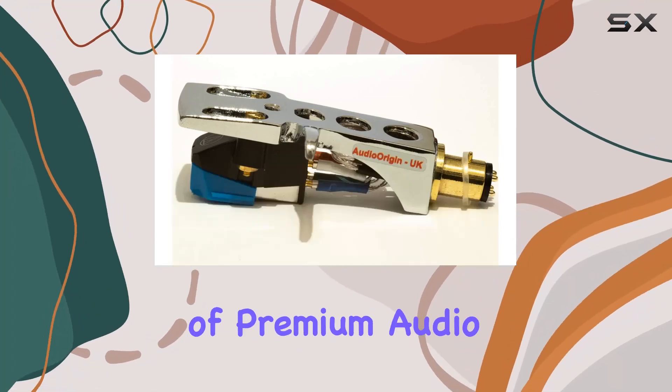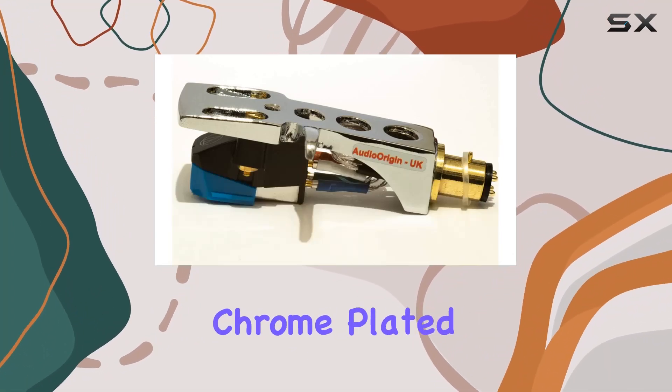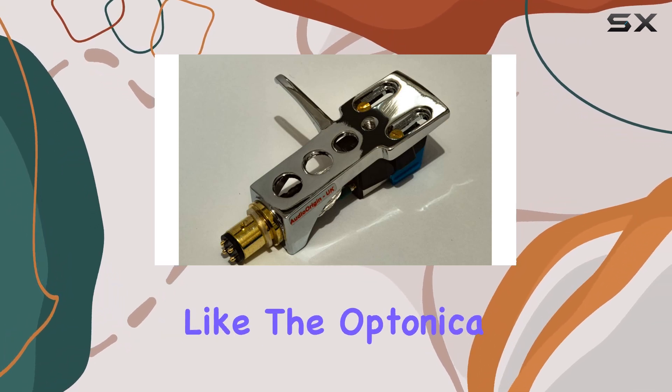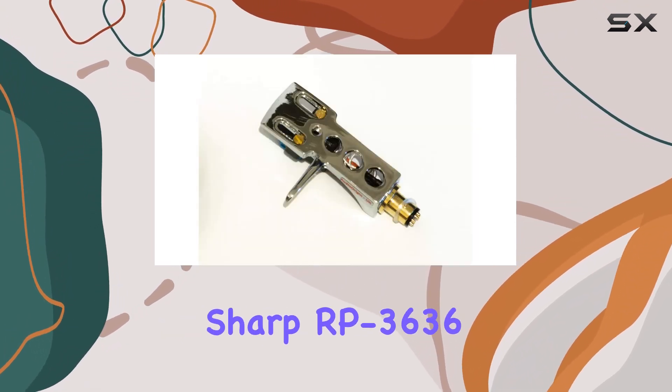Today, we delve into the world of premium audio with the Audio Origin chrome-plated headshell and cartridge, meticulously crafted in England for turntables like the Optonica Sharp RP-3636.